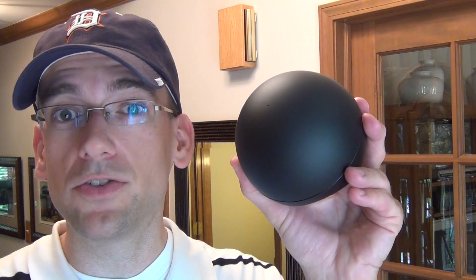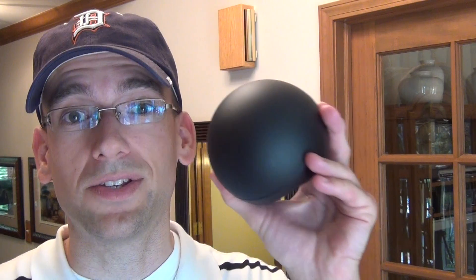What's up guys, Mike here with the Detroit Borg with a look at the Nexus Q, the media streaming device from Google with a twist. So let's take a look around and see if it's worth $299.